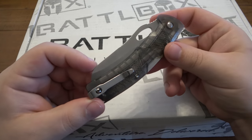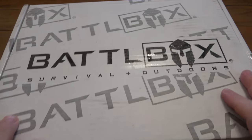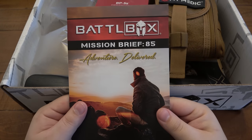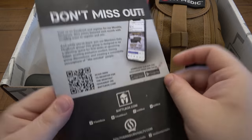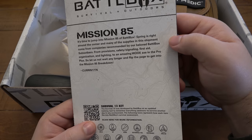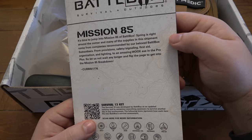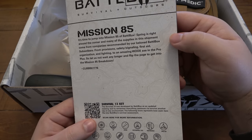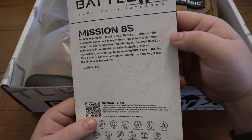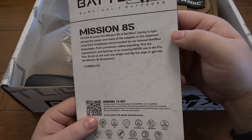Interesting concept there — I'll definitely do a video on this in the future. Let me know down in the comment section what you think this knife looks like, because I have an idea in my mind already. Anyway, let's open up this battle box. We have mission number 85. I'll go ahead and read the mission brief here — I'll fold it over, I don't want any sneak peeks. It's time to jump into mission 85 of battle box. Spring is right around the corner and many of the supplies in the shipment come from companies recommended by our beloved battle box subscribers — from provisions, safety signaling, first aid, organization, and lighting to an amazing Wooks axe in the ProPlus Wooks (W-O-O-X). So let us not wait any longer and flip the page to get into the mission 85 breakdown.